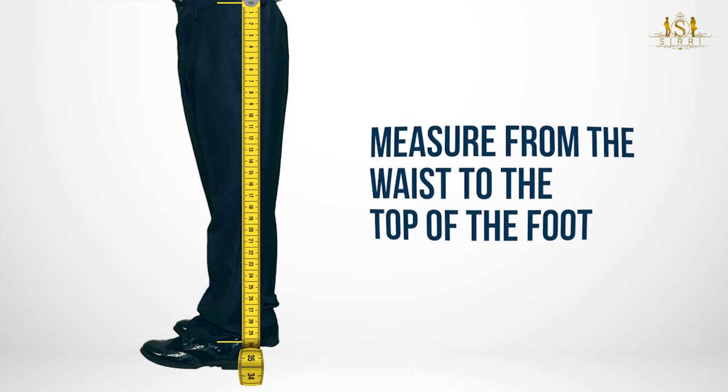Bear in mind that our trousers have an extra leg length, which can be shortened if necessary. We hope this video has been very helpful. Thanks for watching.